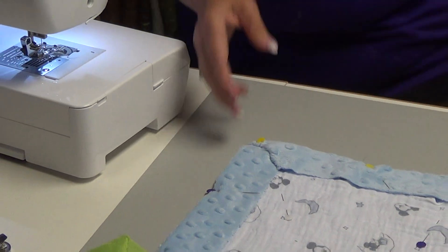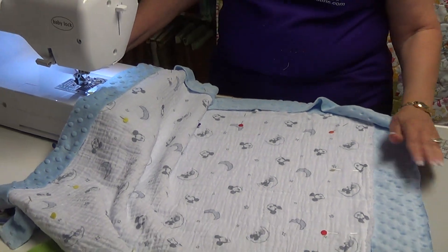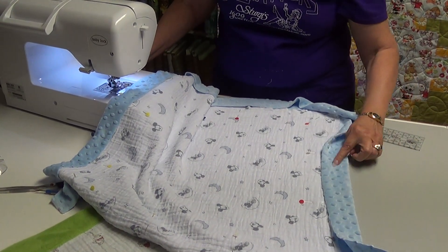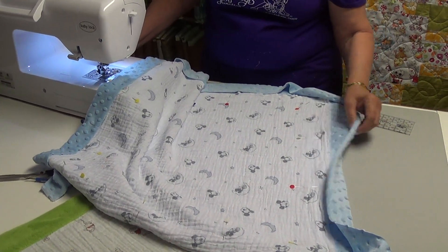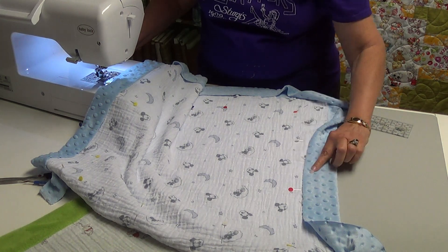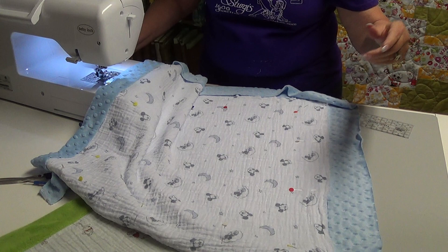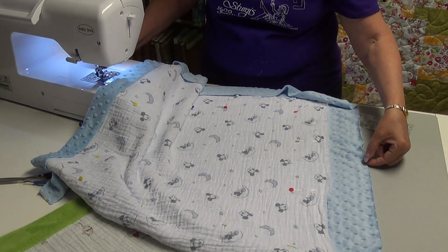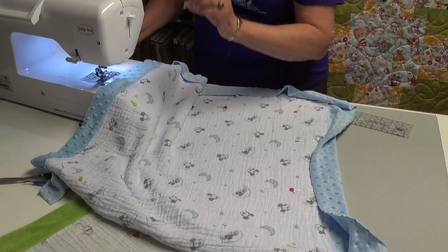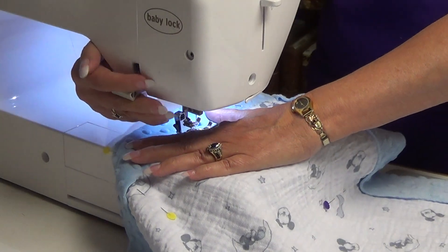I used a zigzag stitch. As you can see, I did not turn my cuddle over, because cuddle doesn't fray. The stuff that comes off of it is all those little fibers — the little hairs from the nap — and when you cut it that's what flies all over the place. Once it's cut and laundered or shaken well, there is no fraying like with cotton, so it won't come apart. Because of that, and to cut down on bulk, I just fold it over and use a zigzag.